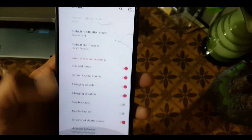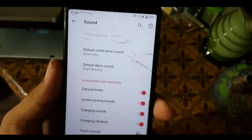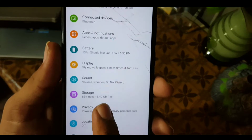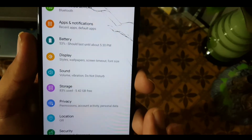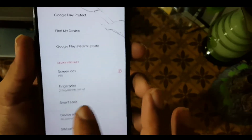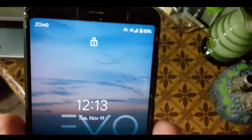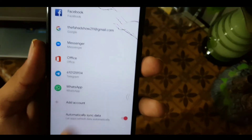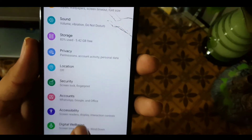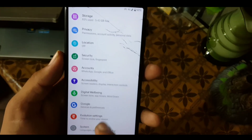The sound quality of this ROM is pretty good and we also have the Mi Sound Enhancer which will be helpful to enhance sound quality. After that we have Storage, Privacy — where we have permission management and related settings — and in Security the fingerprint is working fine and unlocking the device quickly. After that we have Accounts, Accessibility, and Digital Wellbeing, which you can also enjoy with the latest features.